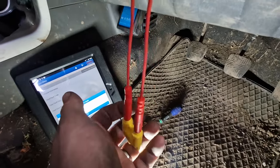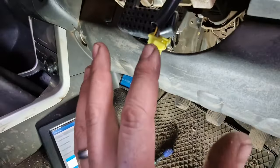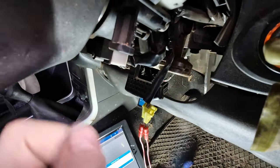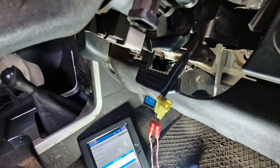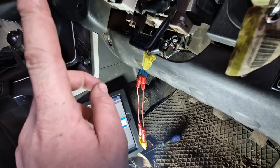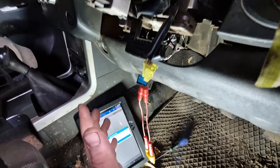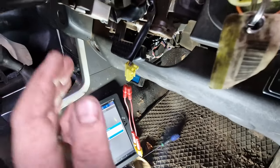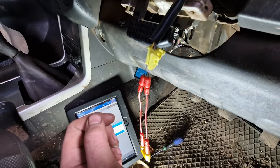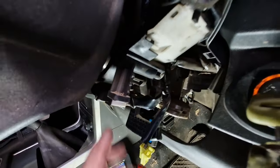So we know we're all good up to here because this is now pretending to be our airbag. We know there's nothing wrong with the module and nothing wrong with the wiring all the way back there. We've either got a problem with the clock spring or this. We can try putting this to the other side of the clock spring and if the code comes back or won't clear, then we have a problem in the middle. My money's on it's going to be the clock spring, but we'll just do that for the sake of the video.